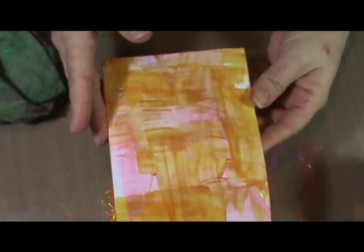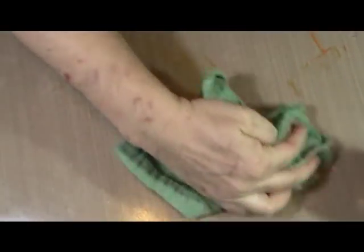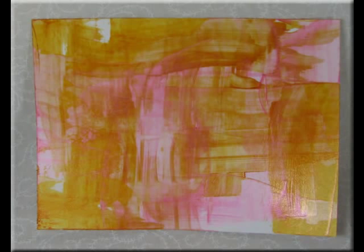So you guys head over to Susanna's and check out all the gorgeous shimmering colors she has in stock now. Play with them, experiment with them, have fun with them.